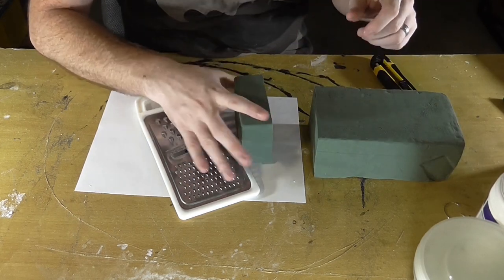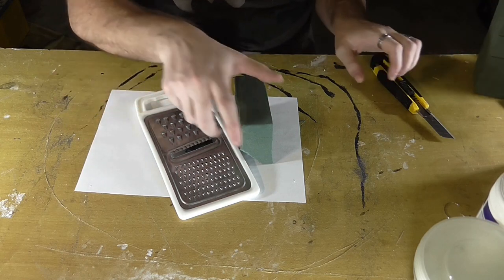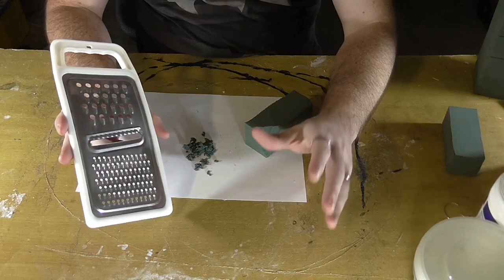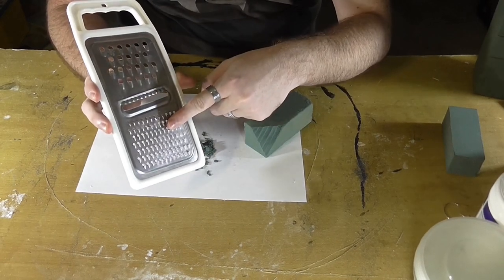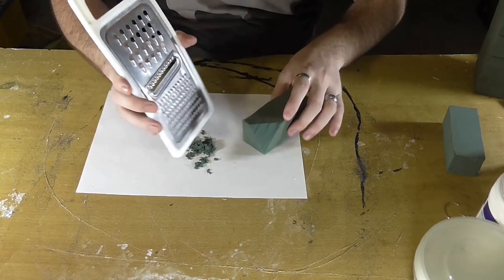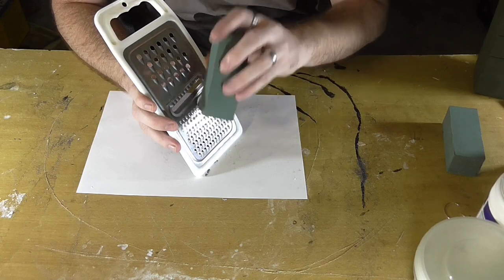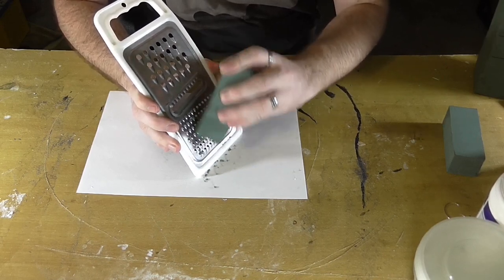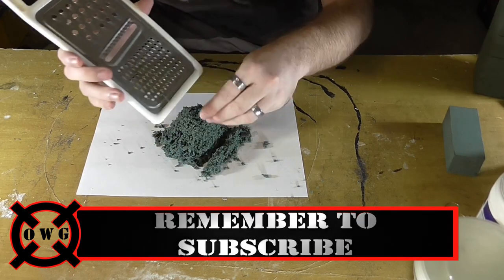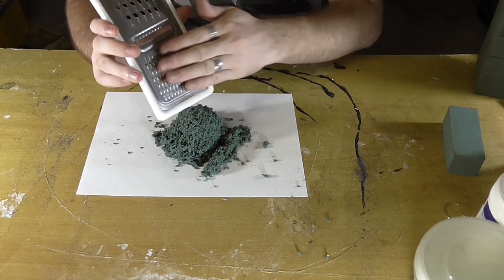It just cuts and snaps off like that. It's really really soft, really easy, which is why we're cutting it so that we can handle it a bit better. Depending on the size you want your flock to be, you can either use the small bits of the grater or the big bits. I'm going to use the small bits because I want it to be really fine. So we just grab it and grate it up. The last little bit that's in your hand you can just crush that up with your fingers easily enough.